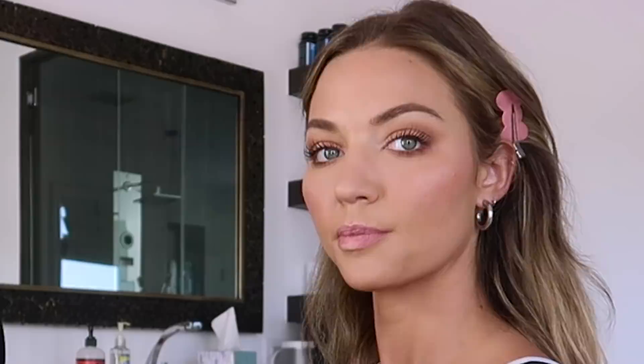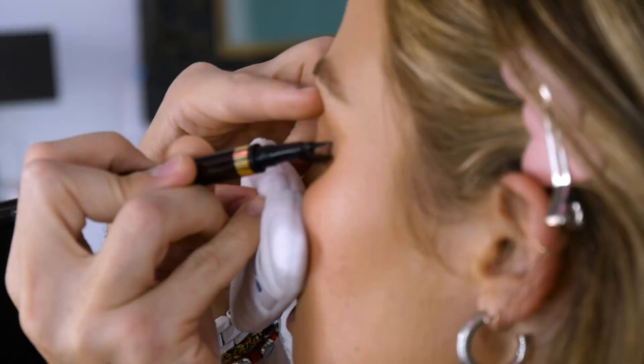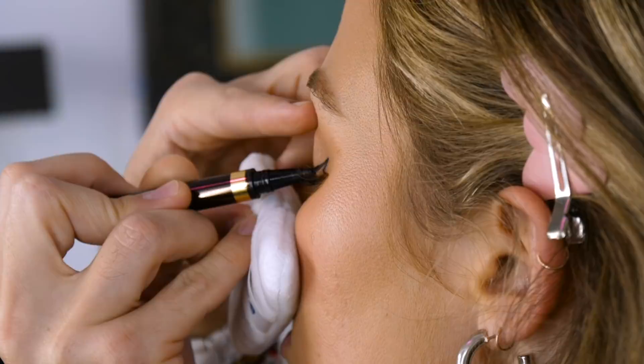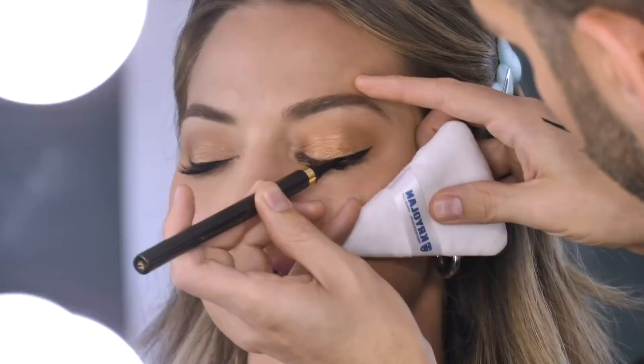This is Tom Ford Eye Defining Pen — this is my favorite eye definer right now. Now we're going to work backwards from there and fill it in. That looks so good — how does he do this with one stroke?